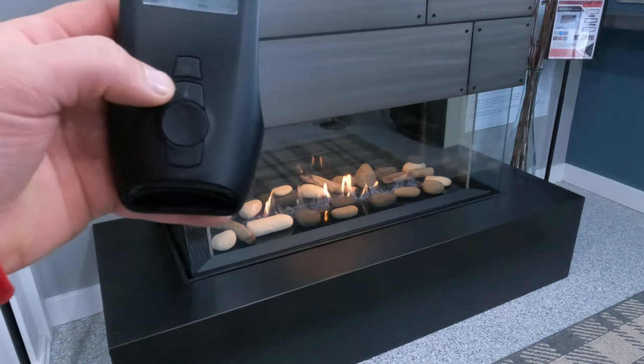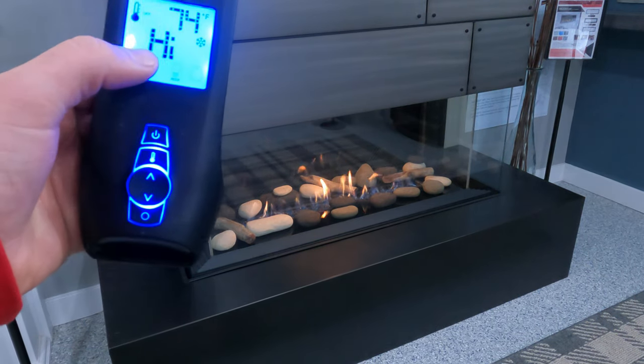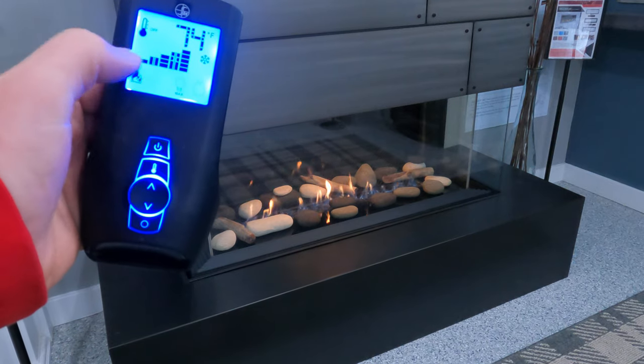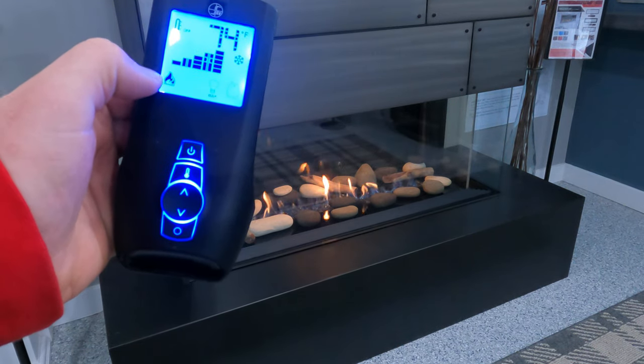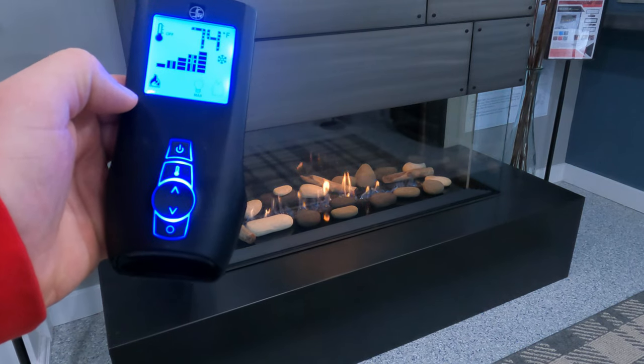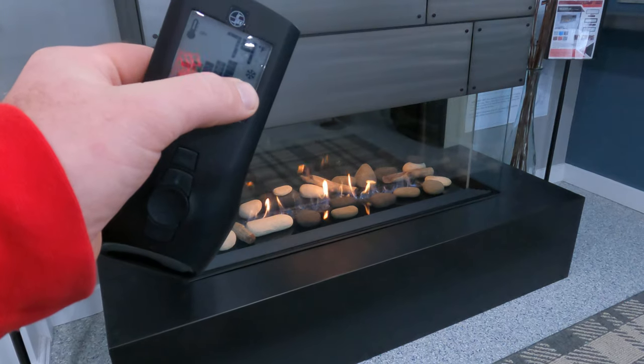Pushing the thermostat button a third time will shut the thermostat off. 'High,' or whatever flame setting you had set, will then be displayed along with the flame icon being illuminated to let you know you are in manual control. The only other thing on this remote I haven't addressed yet is this little snowflake icon.